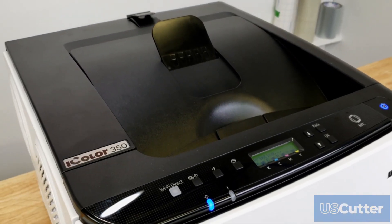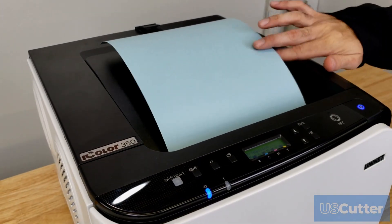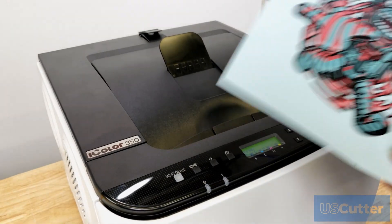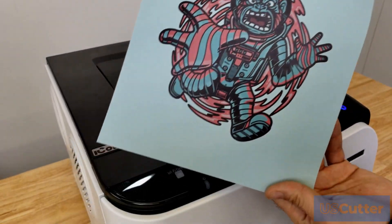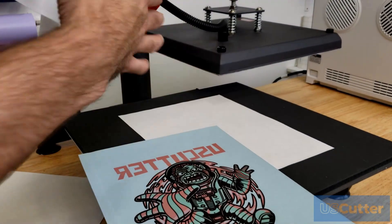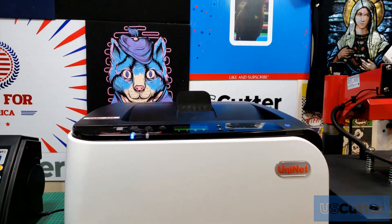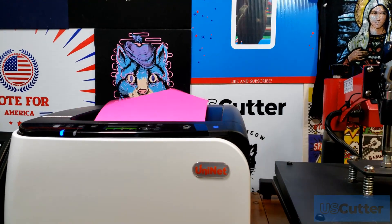Some nice bonuses of using toner is that you don't have to worry about smearing anything like you would with ink once you've printed onto a transfer. You're also not required to immediately press the transfer like you are with normal sublimation ink, and rather than having to use a special sublimation paper, you can print on any paper you want when using sublimation toner.